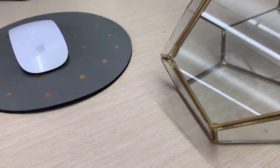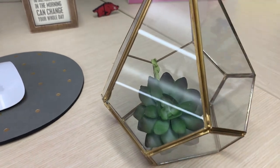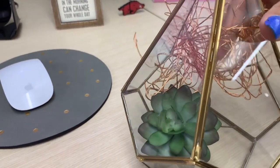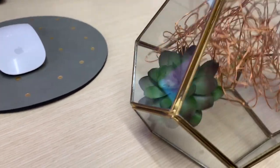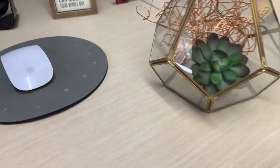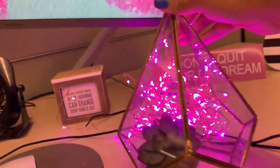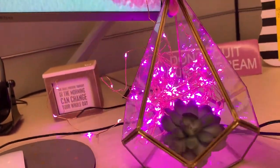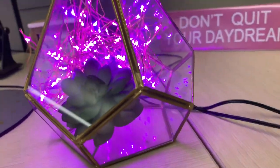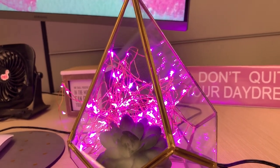First, arrange the succulent wherever you want to place it, then slowly put in the LED lights and arrange them however you want. I'm just going to put them all in the back of the succulent and plug it in. That is literally it — that's all you need to get this beautiful little lamp on your cubicle. You can have it on as soon as you get to the office, people know you're there, and you're going to get lots of compliments on it. It really makes your desk pop.